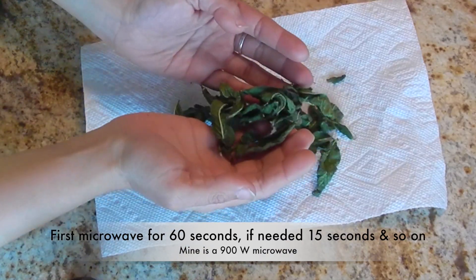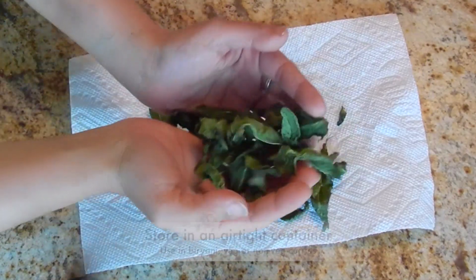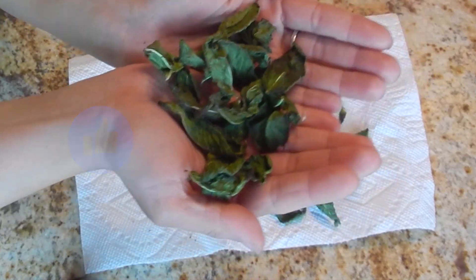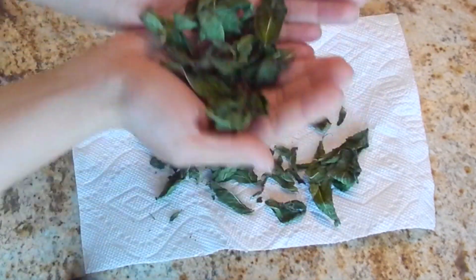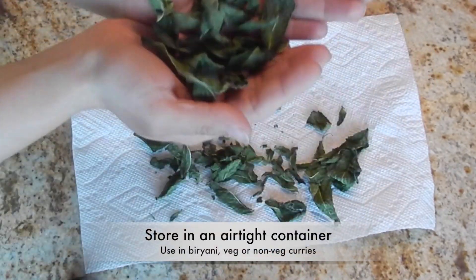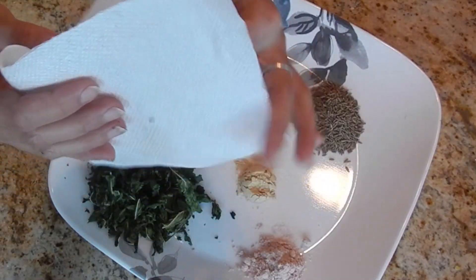Your microwave may do it in lesser or more time, so please check. Store these dry leaves in an airtight container and use them in recipes of choice. Today, we will use 2 tbsp of these dry leaves.